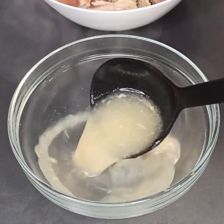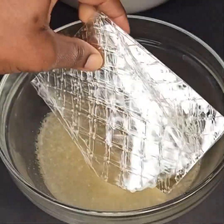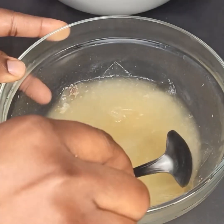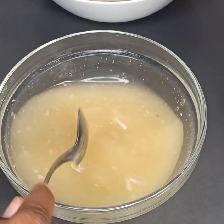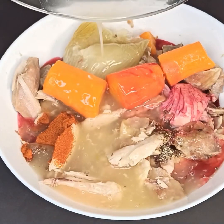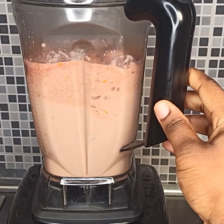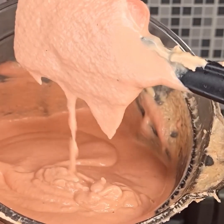Turn it into the blender and add in water — but before that you will need gelatin. Soak the gelatin in water and stir it until it melts. Once it's melted, add it to the chicken and vegetables as demonstrated in the video. Then turn everything into the blender and blend it until very very smooth.